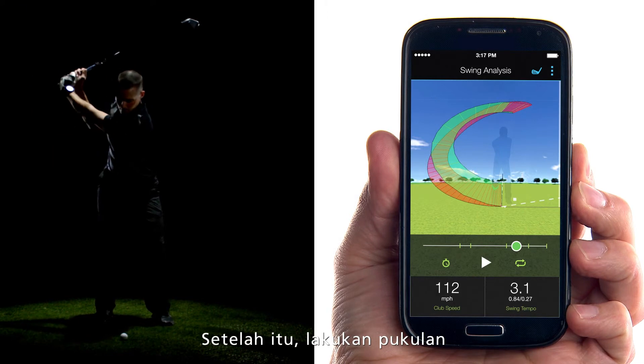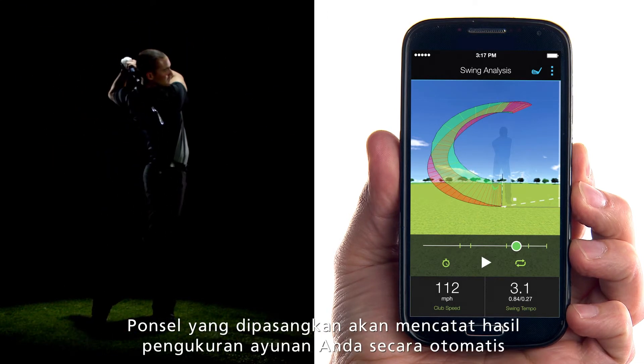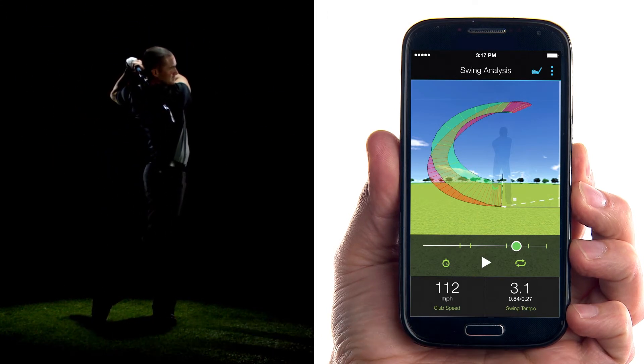Then hit your shot. Your paired device records your swing measurements automatically. It's that simple.